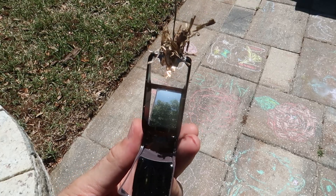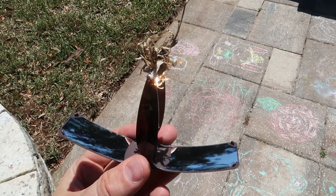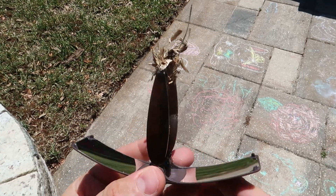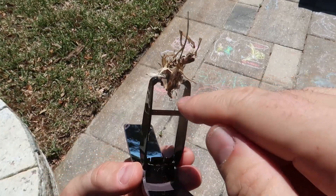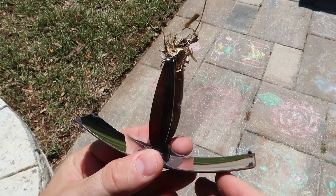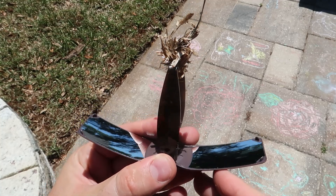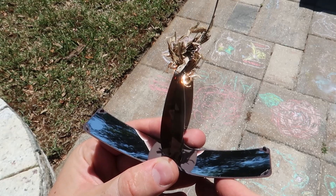I'm just gonna make a bunch of calls. I wonder if it's better holding it this way — maybe. Oh yeah, because then you can see through this way without looking at the actual bright spots. You see it? So you don't even need sunglasses.